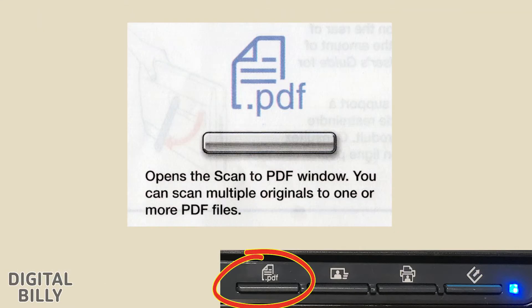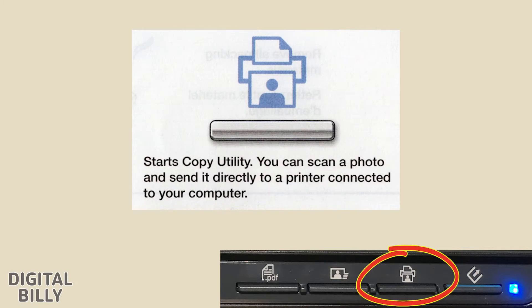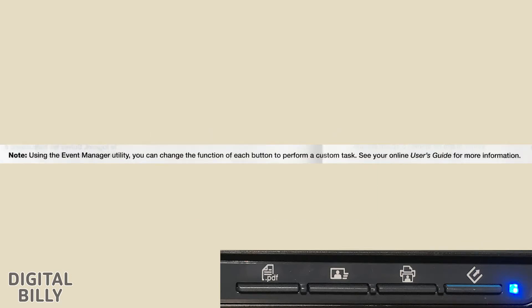Using the Control Panel: The PDF icon opens the Scan to PDF window — you can scan multiple originals to one or more PDF files. The second icon starts Easy Photo Scan, a utility for editing scanned photos and uploading them to cloud services or other destinations. The third icon starts Copy Utility — you can scan a photo and send it directly to a printer connected to your computer. The fourth icon starts Epson Scan, a powerful scanning utility that allows customized scanning settings. Note: using the Event Manager utility, you can change the function of each button to perform a custom task.